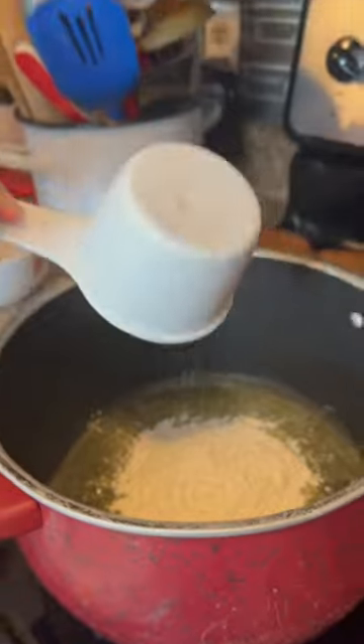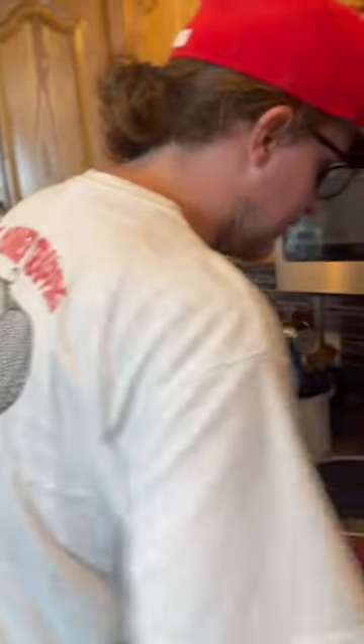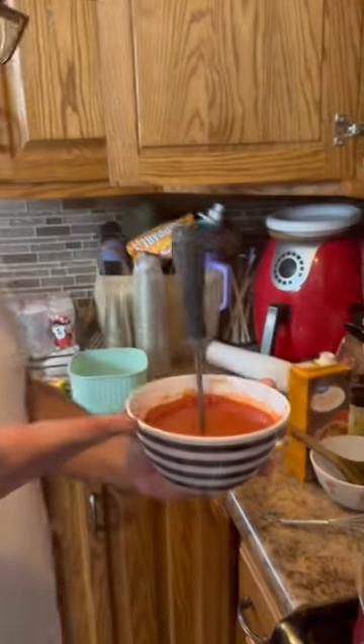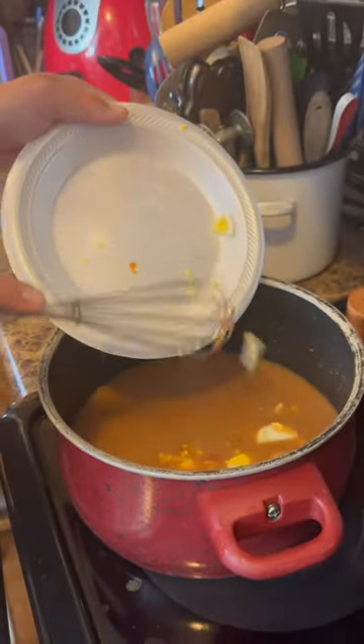Now we have a brand new pan and we're getting ready to put a thing of butter in there. We're gonna put some flour in it and we're gonna start stirring this until it gets good and brown, then in with what we strained out a little earlier. Now we have some tomato paste, we're gonna add that in there.